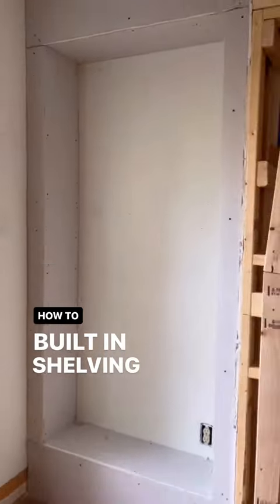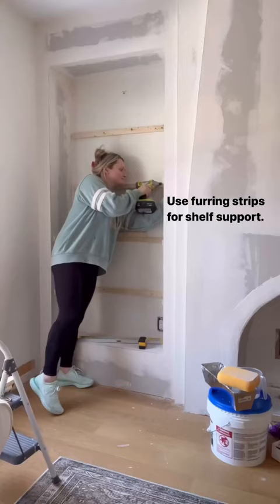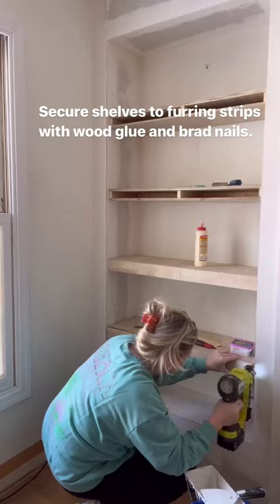If the thought of building a built-in intimidates you, then this is for you. We started building a frame completely out of 2x4s, covered it in drywall. From there, I used furring strips for the shelf supports, and then we cut down half-inch plywood for the shelves. Using wood glue and brad nails, I secured the plywood to the furring strips, and we now have a built-in. Next, I'll be adding a limewash paint.